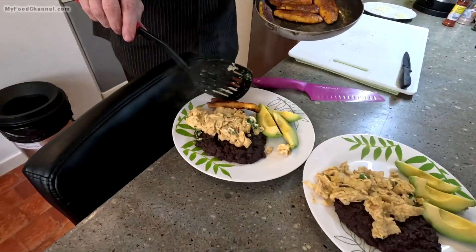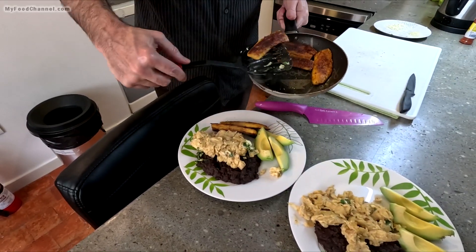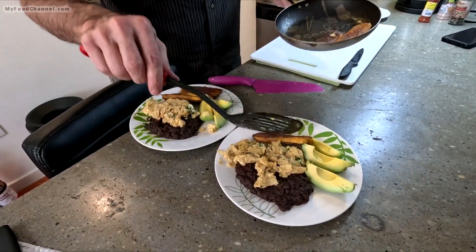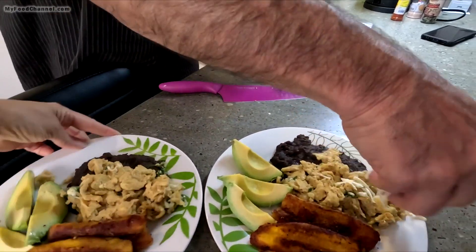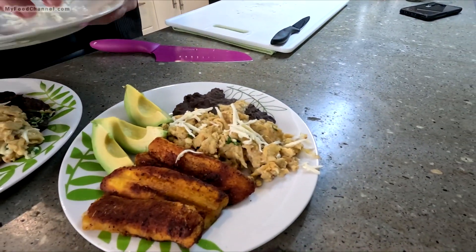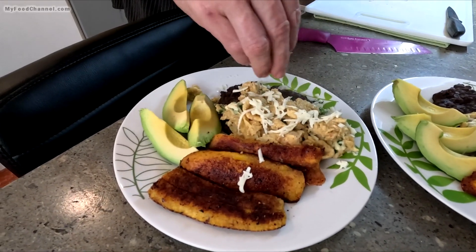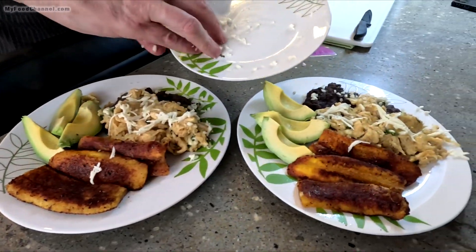Star of the show — these sweet plantains. Look at that, a little dark on that side, but that's how you like it. We'll put a little bit of cheese on top of the eggs, and I'm going to sprinkle a little bit of raw garlic on the beans because that's really good for us — and it keeps the neighbors at bay.